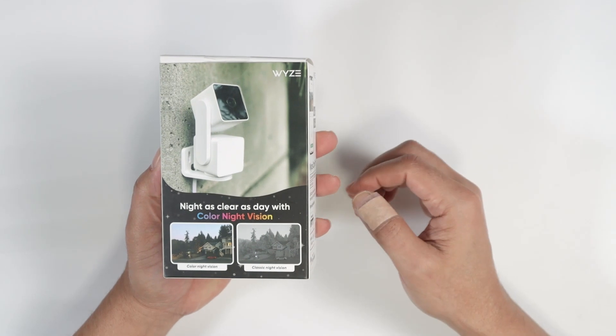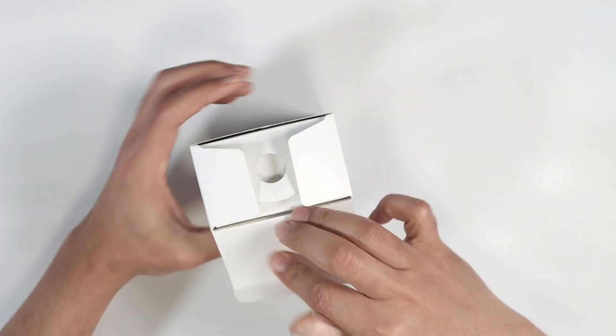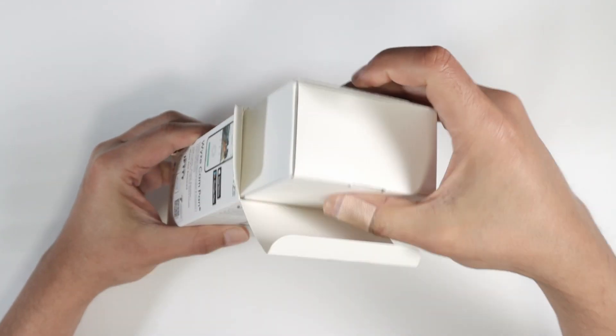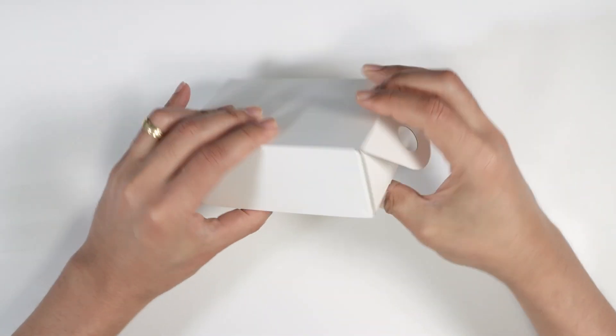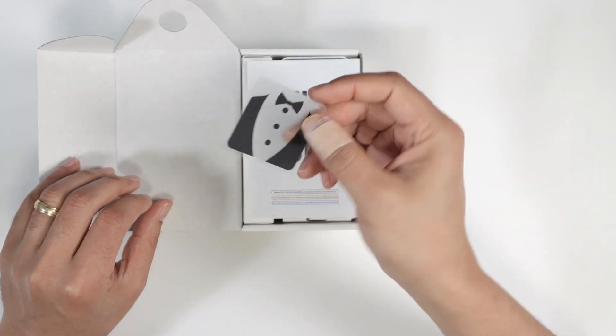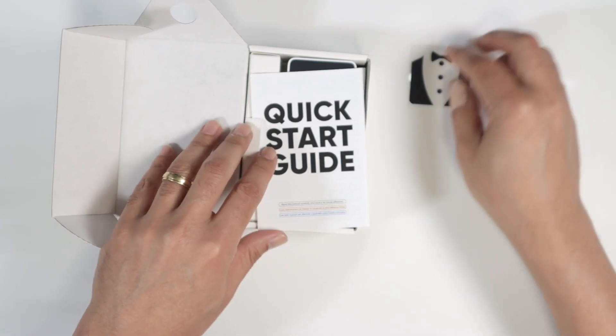Pretty good product from Wyze. So let's just open this box. And as you can see, there is a box inside of the box. So here we go. Let's see what I have here. At first, I see a sticker, like just a tuxedo sticker or something like that.